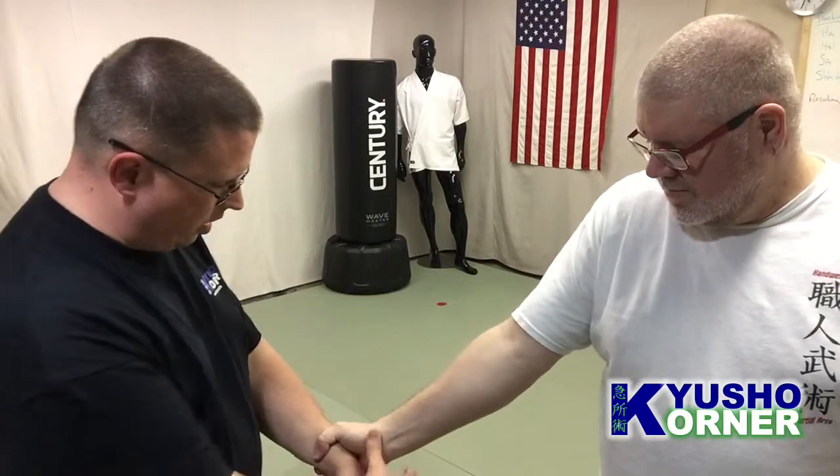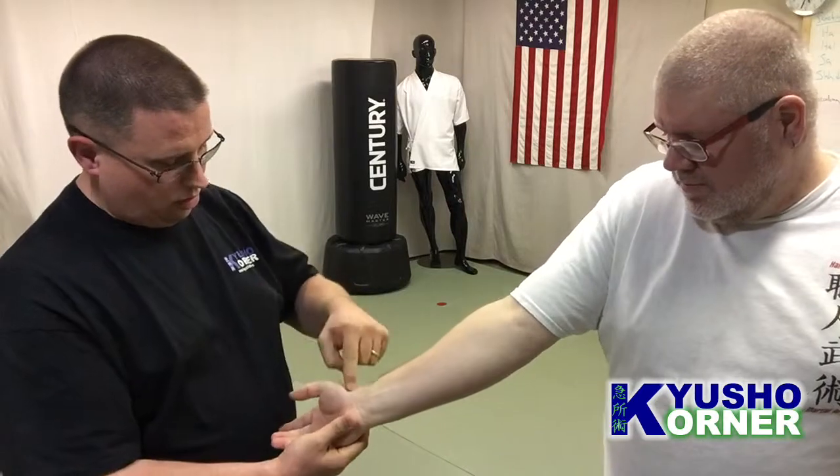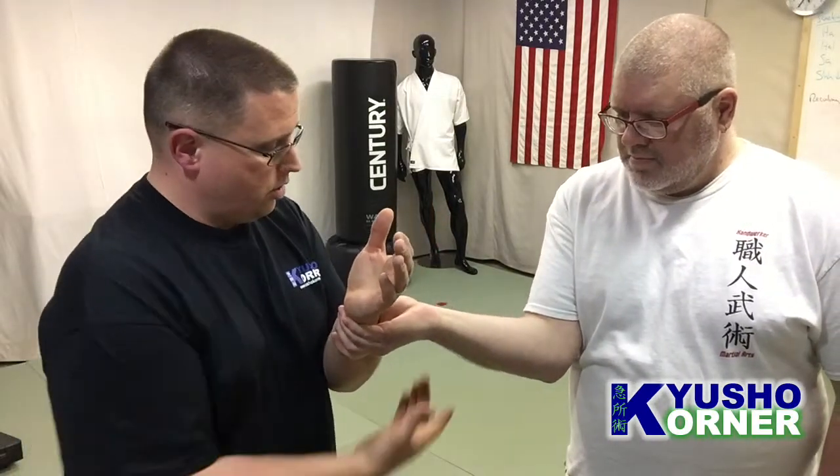Or even if he grabs here, I can come in and do this, and I'm just pushing right there. Underhand wrist lock — he grabs, you come up from under, you come around, and then you dig into nine.